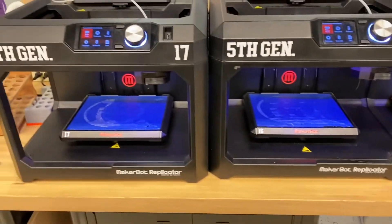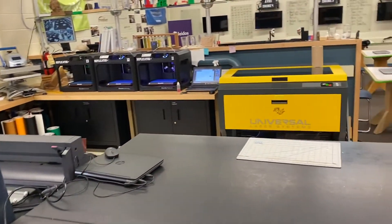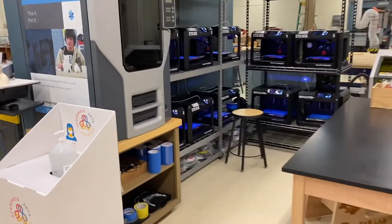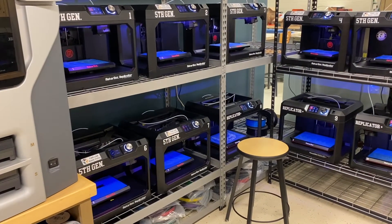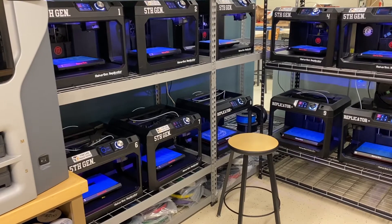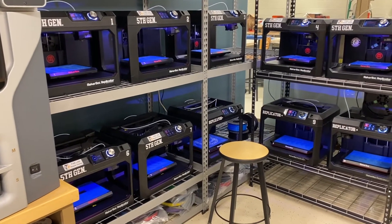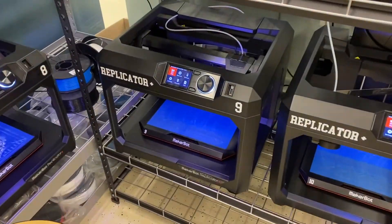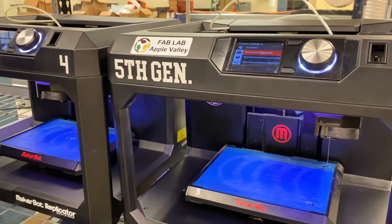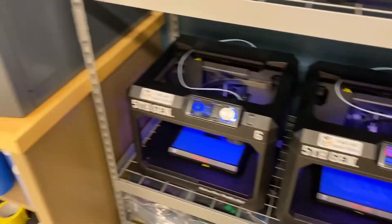Primary use for these machines is making just about anything three dimensional. We will use those quite a bit in our class — I even picked up four more that another school thought were damaged but really just needed some parts, so we got four for free. The Replicator Pluses work about 20% faster than the 5th Gen, and when prepping files you need to make sure you have the right printer type selected.